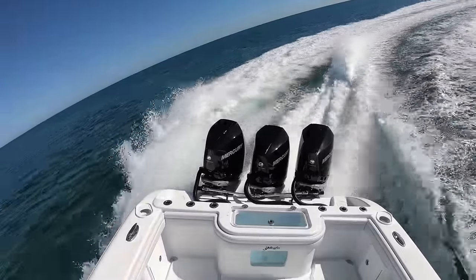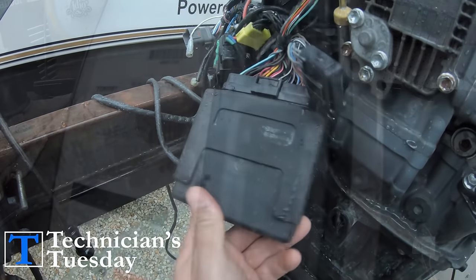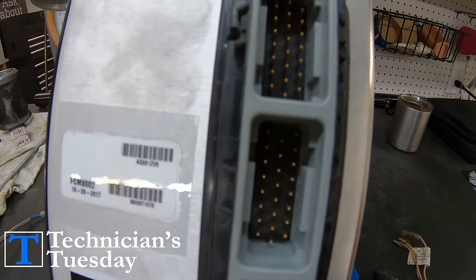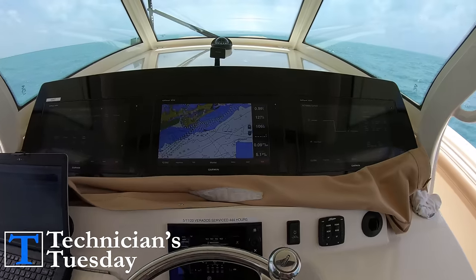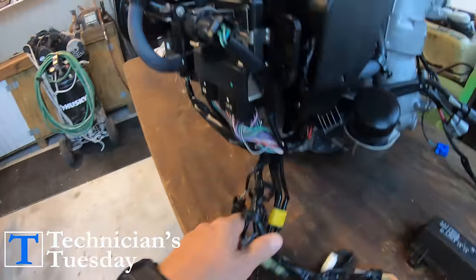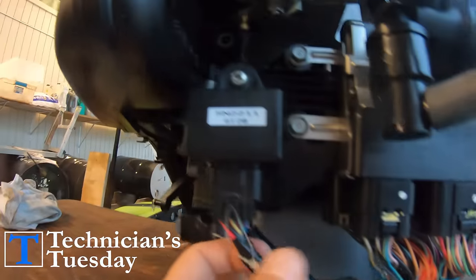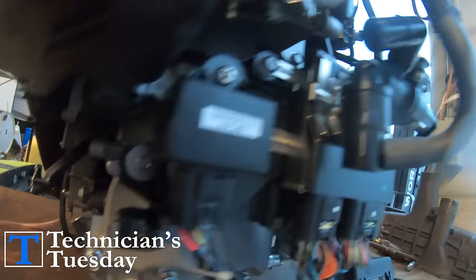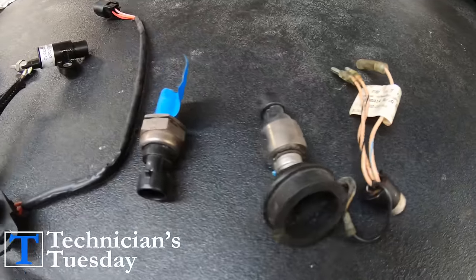Over the years the outboard engine has become more and more computerized. The computers have gotten more and more complex, and the things that they can do and show you as the boat operator is actually quite amazing. With these complexities though comes a ton of different wires and sensors, which can be extremely confusing if it's not something that you are used to seeing and messing with. Which is why it's so important for you to know what the most important sensors are and what they do.